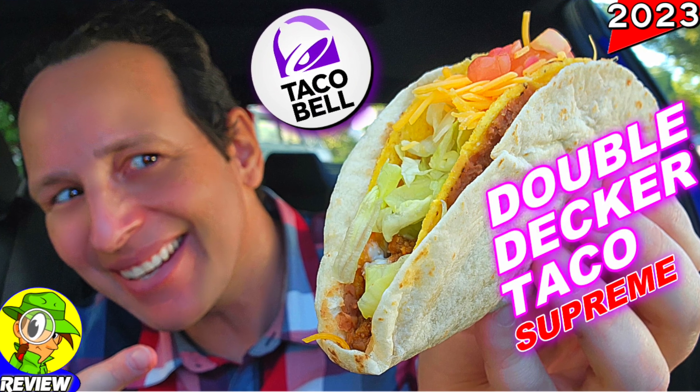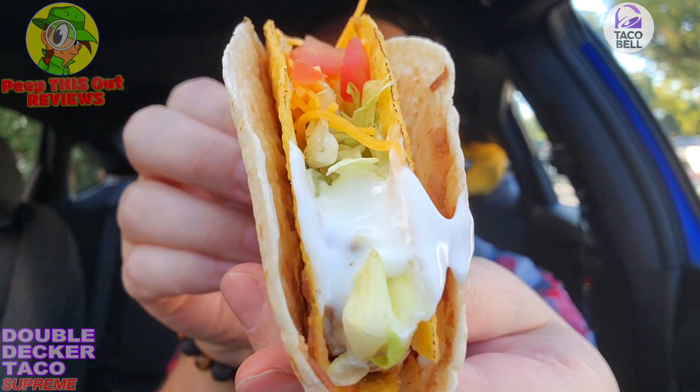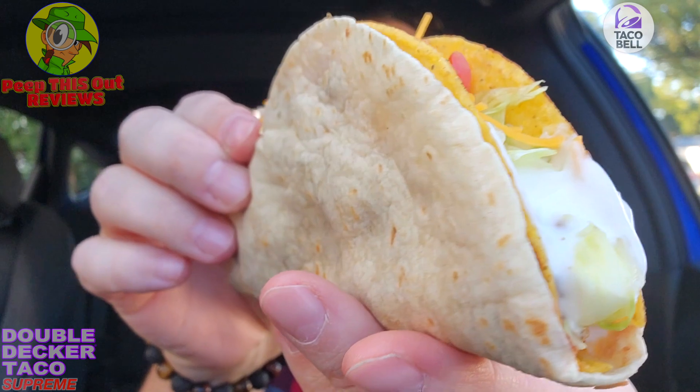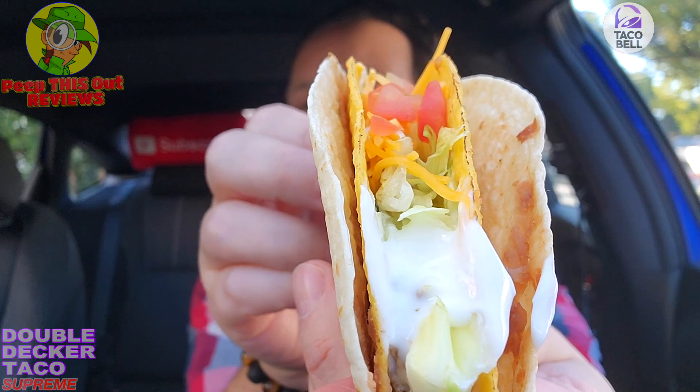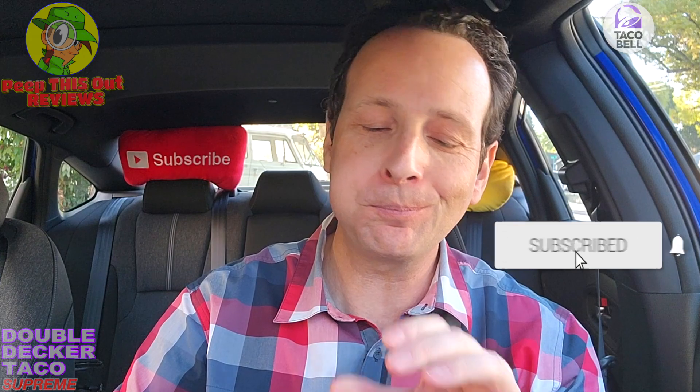We've got a nice carby situation with this one — two taco shells essentially, along with refried beans right there in the middle separating the two of them. A lot of Taco Bell goodness right there in the middle. It's a messy situation but the flavor is definitely going to be there. A nice flour tortilla on the outside with refried beans separating the main corn tortilla shell on the inside. Hearty and carby.